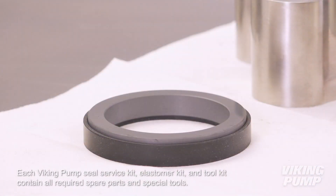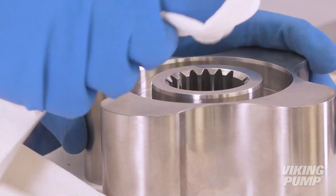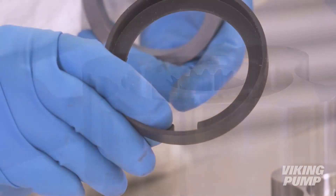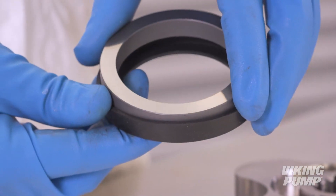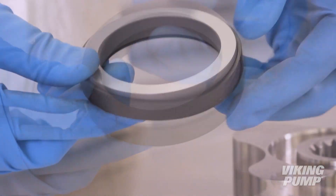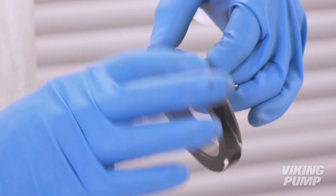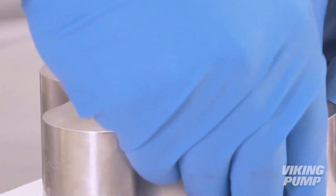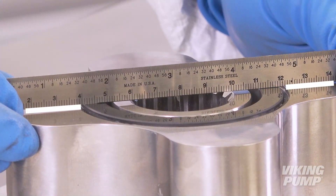Install new rotary seal faces and cups. To do this, place the rotor face down on a clean, non-marring work surface. Inspect the bore to make sure that it is clean and free from debris or damage. Line up the cutouts in the rubber cup and seal face. Lubricate the cup and press the seal face and cup into the rotor until it is fully seated. Make sure the face is level and parallel with the back of the rotor.